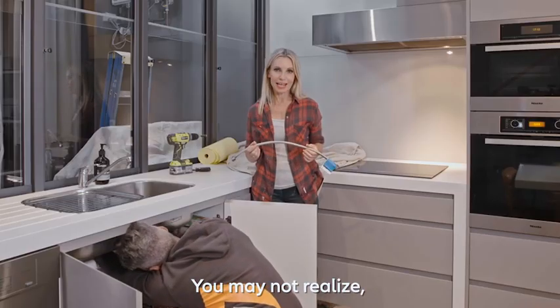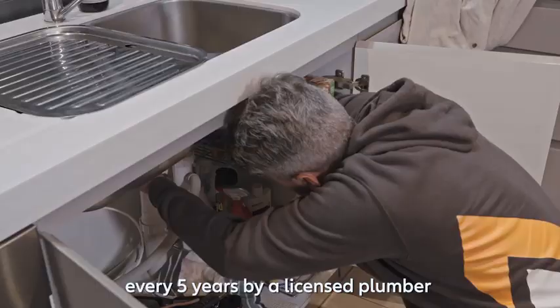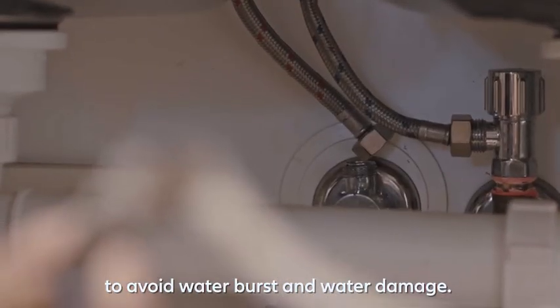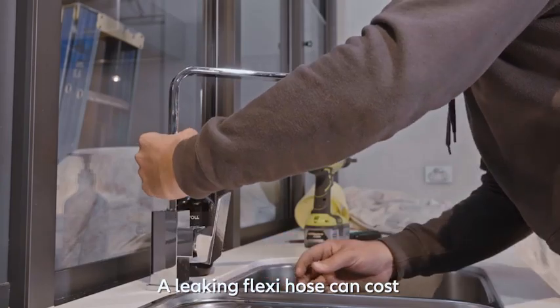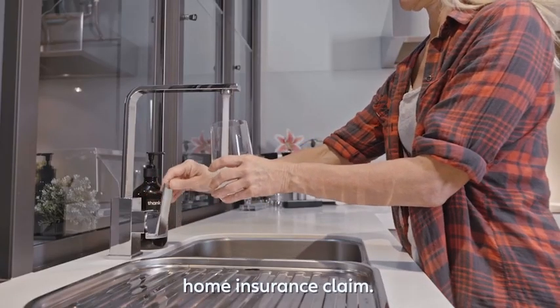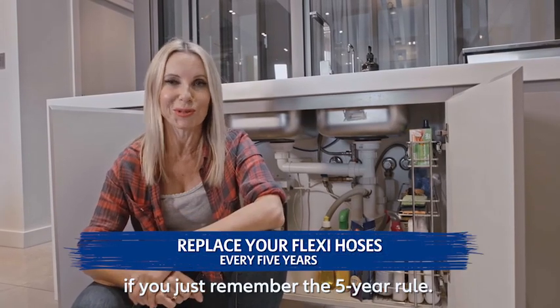It's really good building practice to get your flexi hose replaced every five years by a licensed plumber to avoid water bursts and water damage. A leaking flexi hose can cause thousands of dollars of property damage and it's an all too common home insurance claim. It can be easily avoided if you just remember the five-year rule.